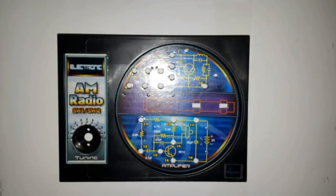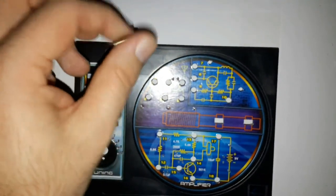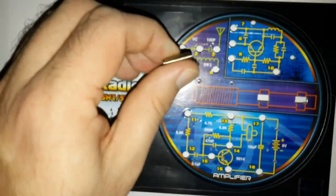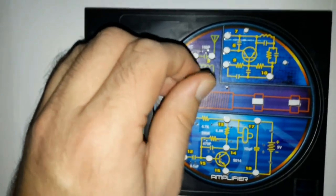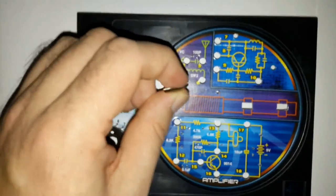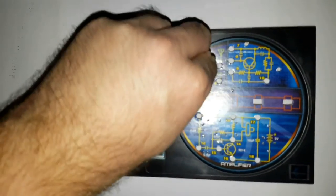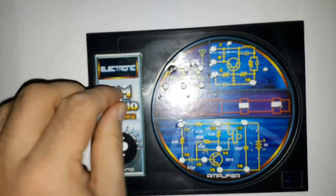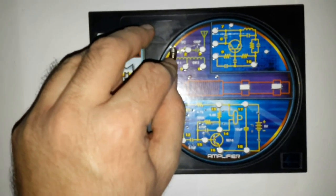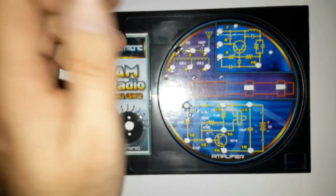Now let's look at how to continue building this electronic radio kit. The first thing you do is install the springs that make contact to various parts of the board. To add these springs, you just push them through the holes and they will hold. I'm going to show you how it works and then I'll continue doing all the springs off camera, and then you'll see how the result looks. You just push it through the hole and it already holds really well.